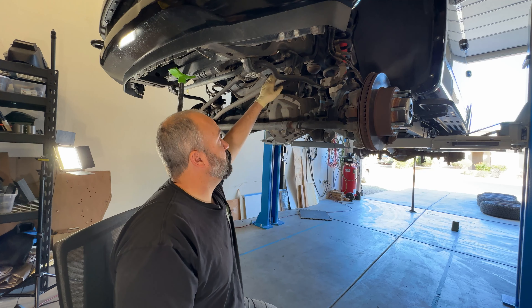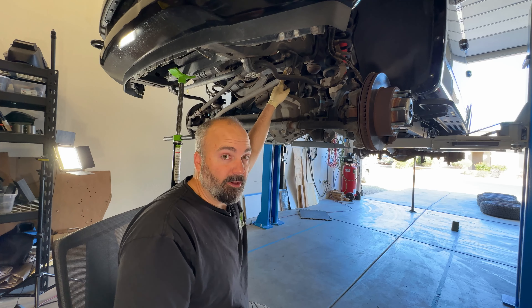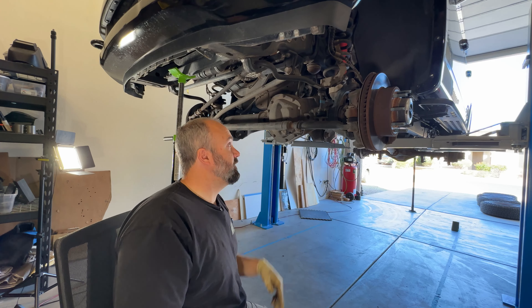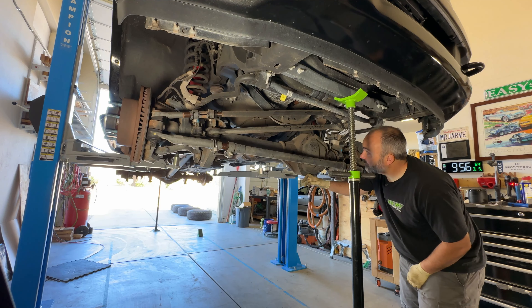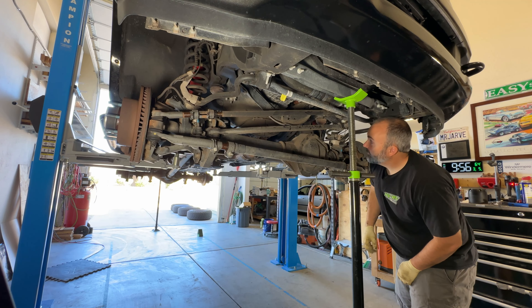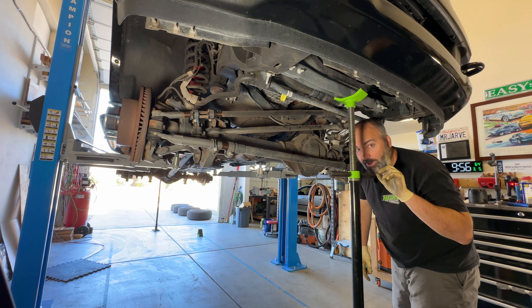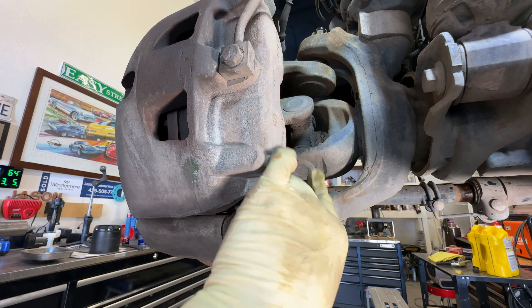Some of these, like the drag link drop link, are something like 400 foot pounds — I don't even have a torque wrench that goes that high, so I'll have to get a torque multiplier to do it right. Additionally, double check your front cover — make sure you don't have any leaks or anything going on around the diff. Besides that, we only have one other thing on the front axle to inspect, and this is actually going to be our first lube point — an actual lube for the suspension.